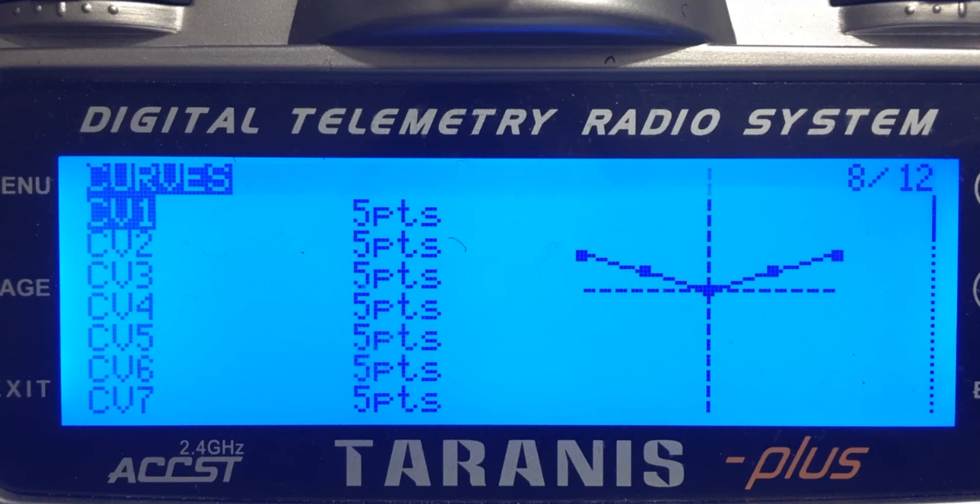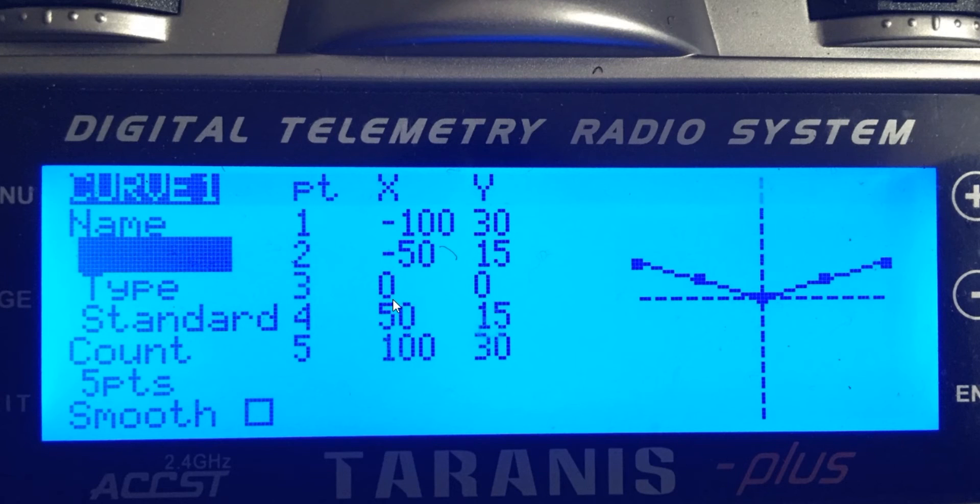Now we need to go to page eight, which is the curves. Curve one is the curve we're using to set up our mixing. Do a long press there and come into the edit screen. We need to change the Y values and set them up to look just like this: 30, 15, 0, 15, 30.